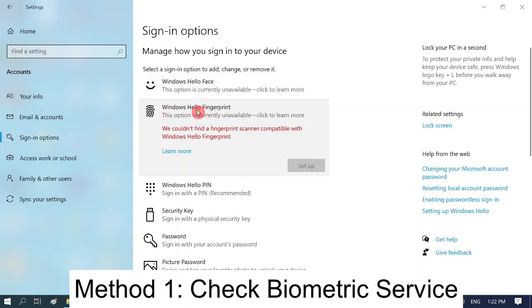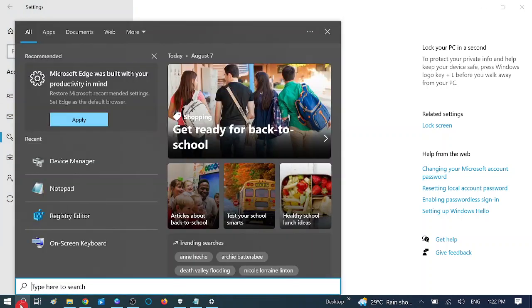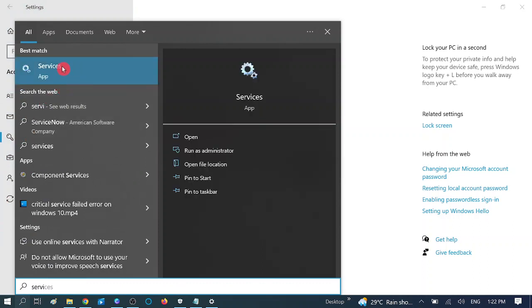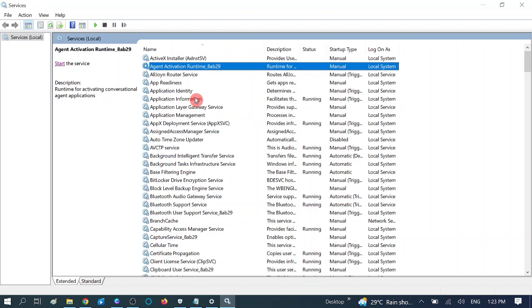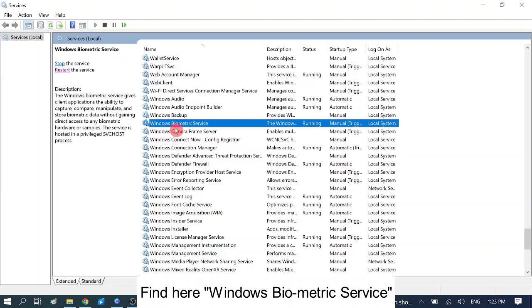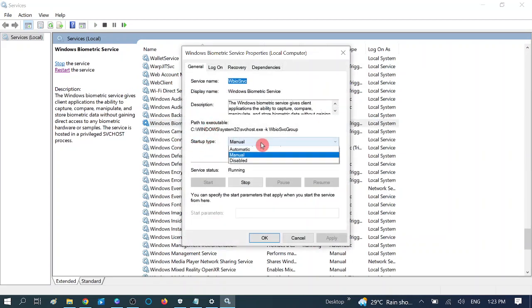First, make sure the service is running. To check this, go to the search menu and type 'services', then click on the Services tab. You need to run it as administrator. Press W to find Windows Biometric Service — you can see Windows Biometric Service listed there.